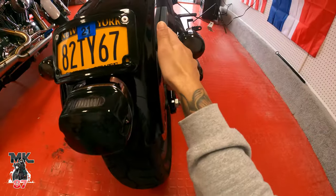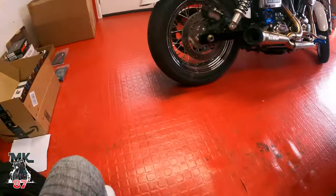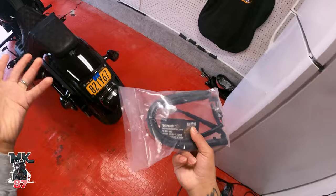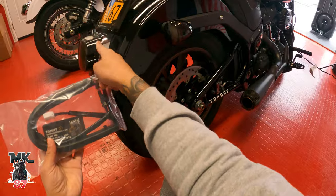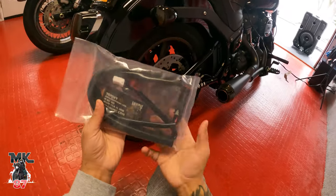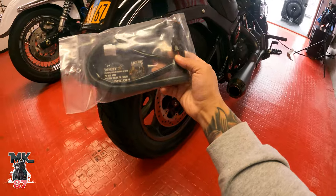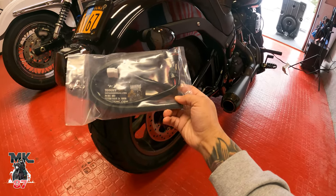So I'm going to be deleting the stock turn signals and cleaning it up — basically putting what you see here on the Dyna. What I forgot to do was order the harness when I ordered this light. So I just ordered the harness, and it runs from the light underneath the fender and onto the bike, which will allow the light to use the turn signals.